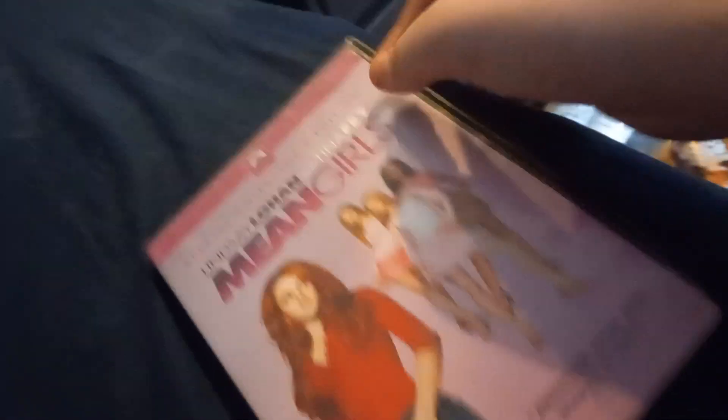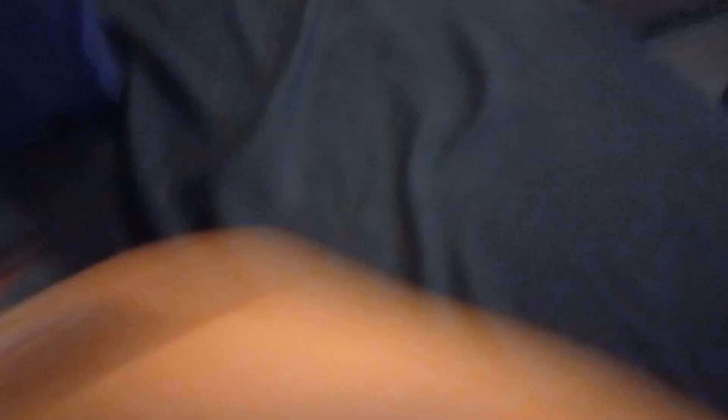Anyway, we got Mean Girls - the only one I remember is Regina George. I remember seeing this at one of my local libraries during a one-dollar DVD sale, along with Monty Python and the Holy Grail, which is technically my grandma's. Next up we have Nick Picks Volume One with Danny Phantom and XJ9. I love Goddard. Here's a VHS comp - it's got Tommy and Duck.